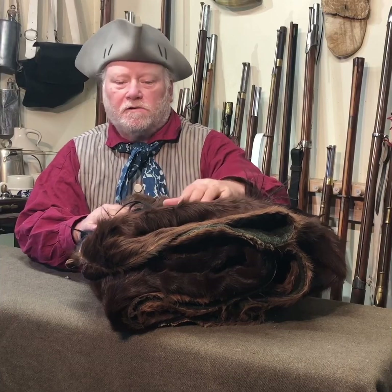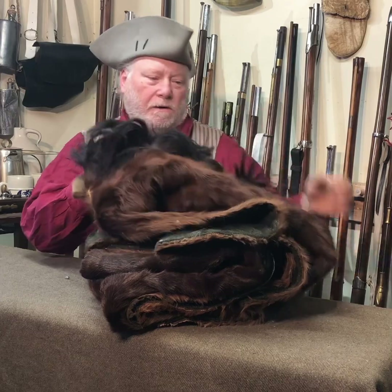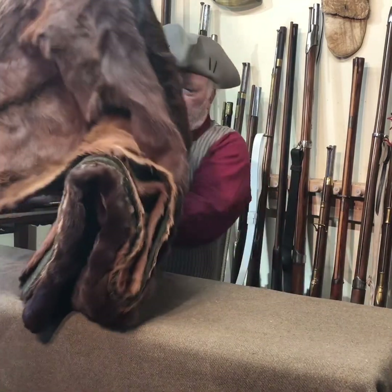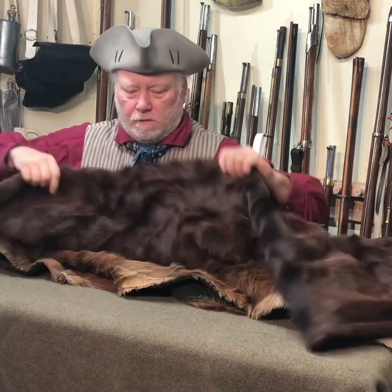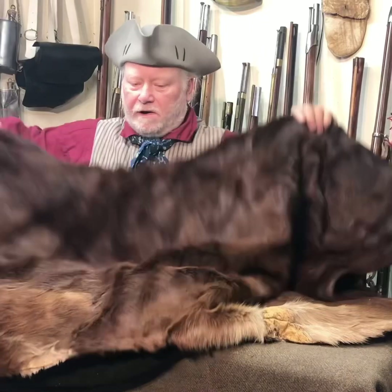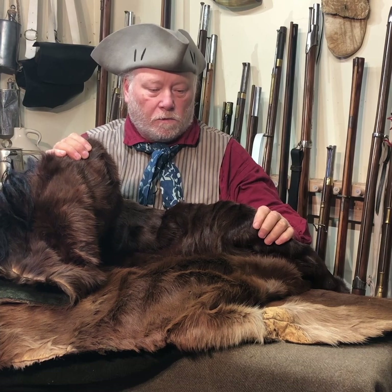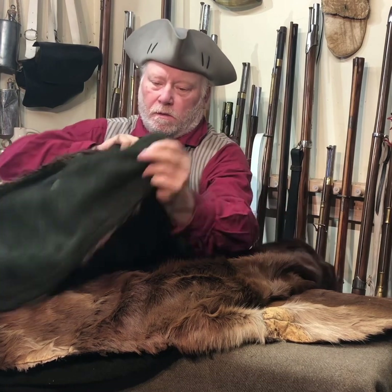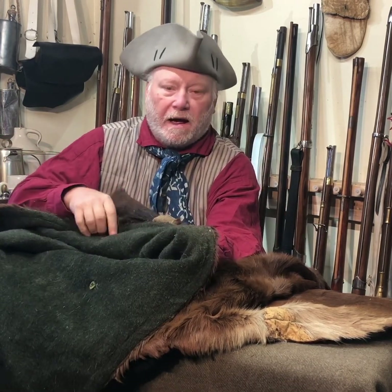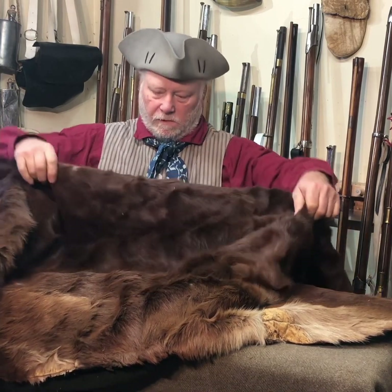Today I want to talk about this horse blanket. As you can see, there's the mane here — it's quite nice, folded in half here. It's a really nice horse blanket made from horse hide with wool sewn onto the backing.